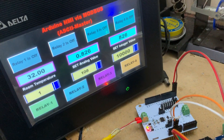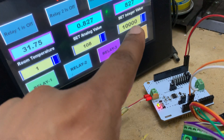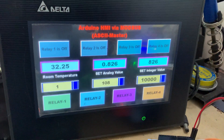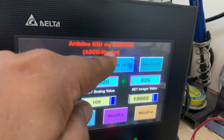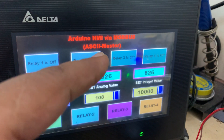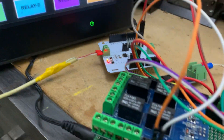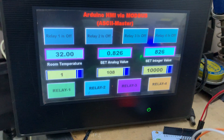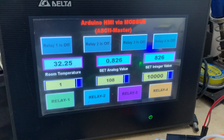In my next video, presently this unit is working as master. I will make a second video where the HMI works as the slave module — same hardware, I'll just change the sketch. Everything was developed using Vaccino Pro. Thank you.